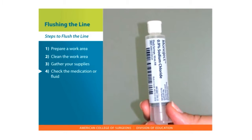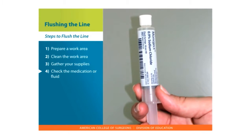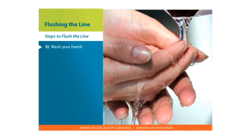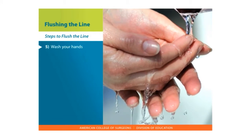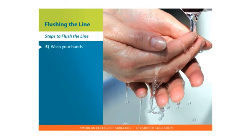Check the medication or fluid. Check the labels to be sure you are giving the right medication at the right time. Wash your hands the right way. Anyone caring for your central line needs to wash their hands before and after they touch it. Here are the steps for washing your hands.